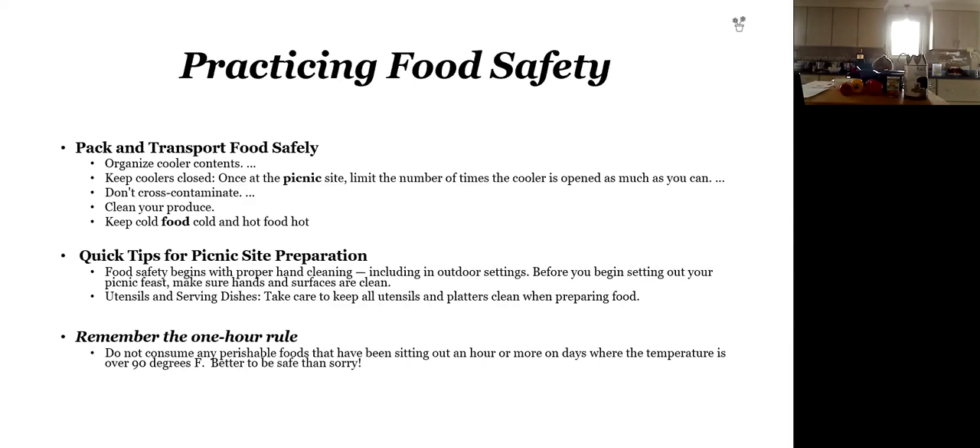Always remember the one-hour rule — do not consume any perishable foods that have been sitting out more than an hour, and particularly over 90 degrees. Better to be safe than sorry. Reemphasize keeping your foods in the cooler.